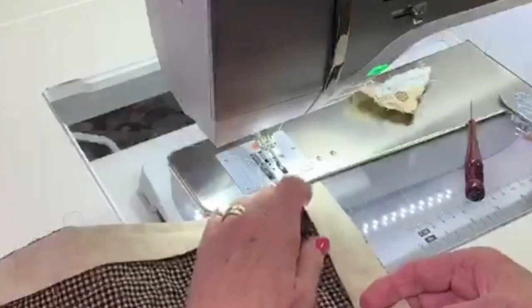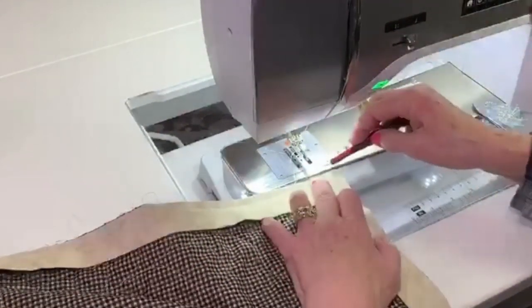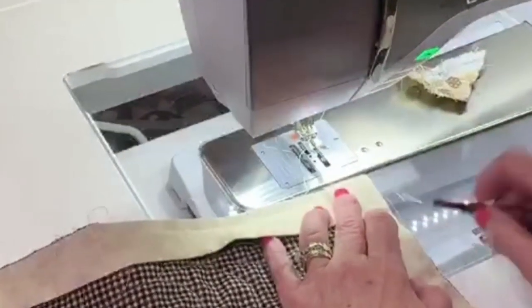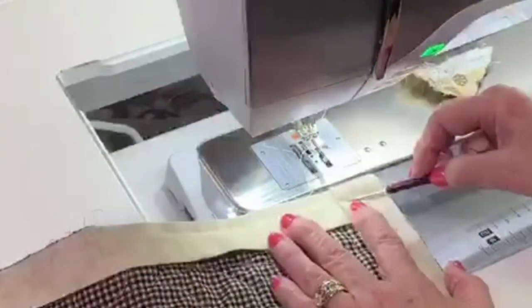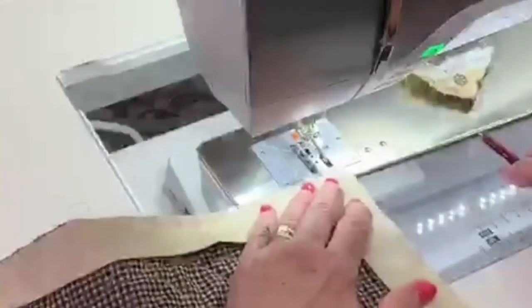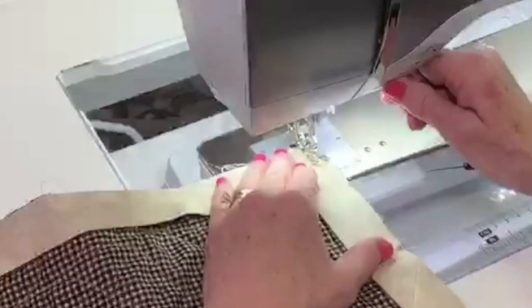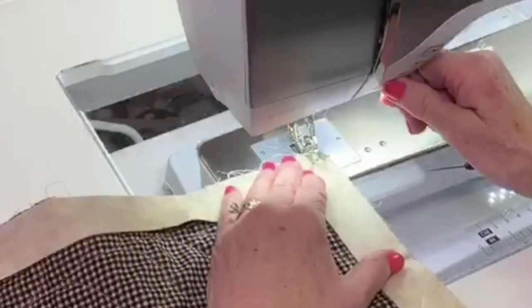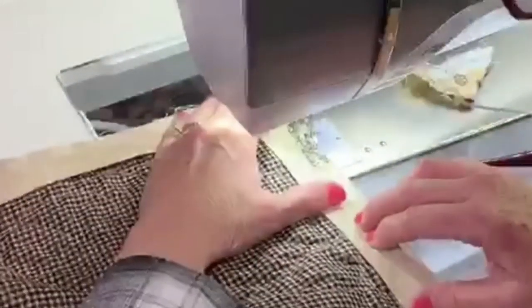Then take the top and pull it straight back down. Make sure that fold at the top is not beyond your quilt — you want it right there at the edge. You want this edge straight and these two edges straight. Those two folds — you want those even also. If those edges aren't straight it affects the way it turns over to the front and the way things match up. Start about two or three stitches in, do a back stitch, then come forward. A walking foot is a must when doing a binding.